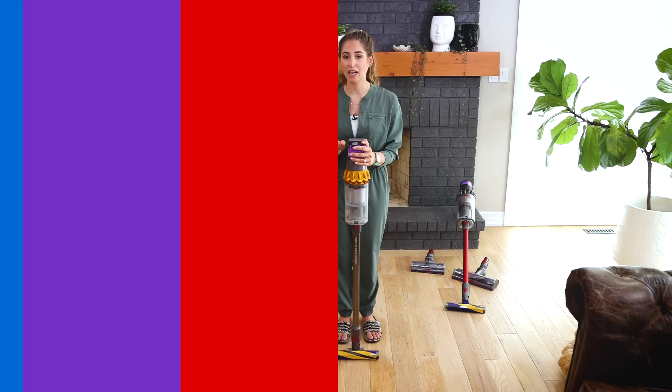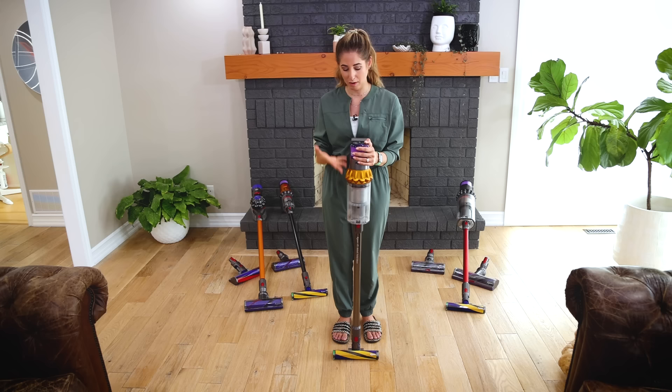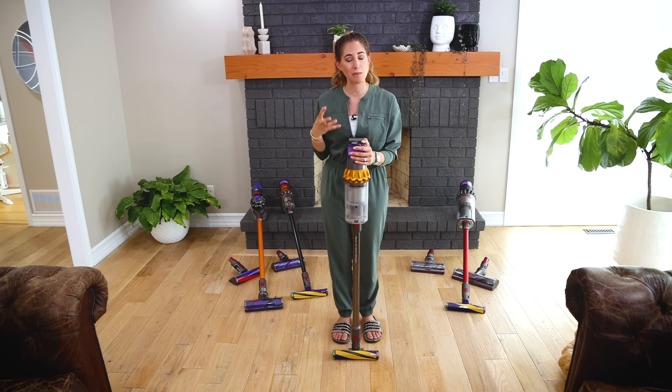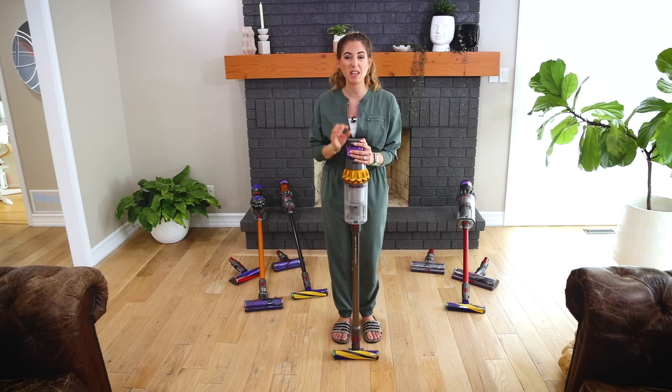Over the years we've seen a lot of exciting things happen in the cordless vacuum space from Dyson. When we went from the V10 to the V11 that was a big jump, but in my opinion the most exciting jump was from the V11 to the V15, which is what I have right here. I'll link a full review video below, but I'm going to run over some of my favorite features and new things because this really sets the stage for some of the new releases in 2022.